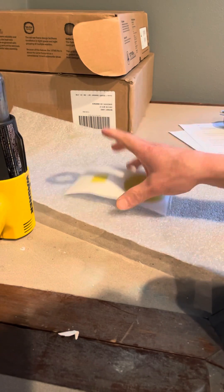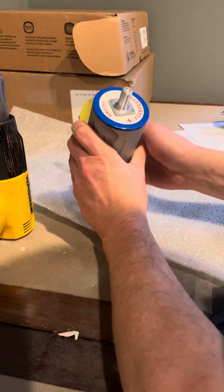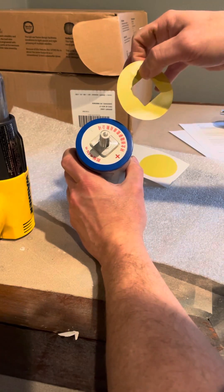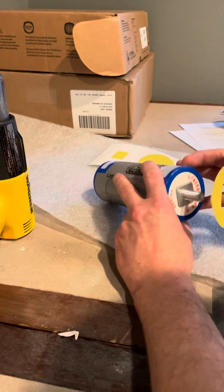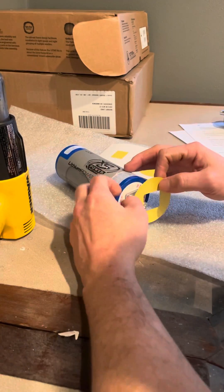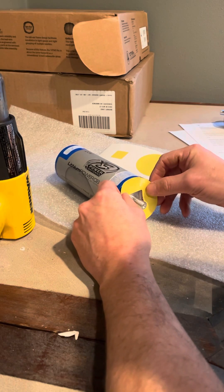So if you order the top cap sticker, you're going to get enough top caps to do the tops of your batteries, not the tops and bottoms. There's a little X cut in them. You're going to want to find the X on the top of your battery and align that with it — that's the vent of the battery.